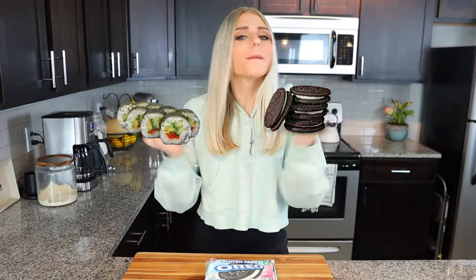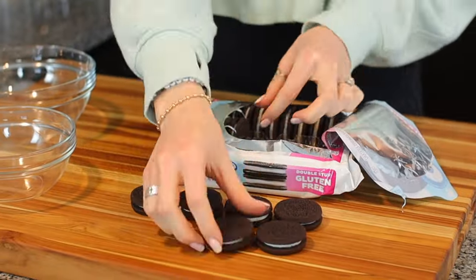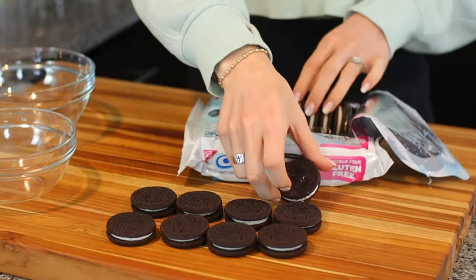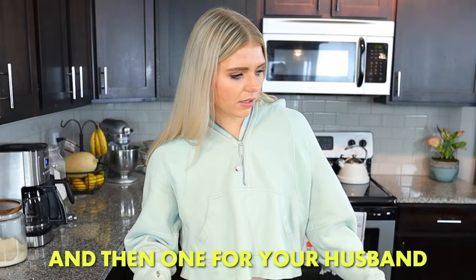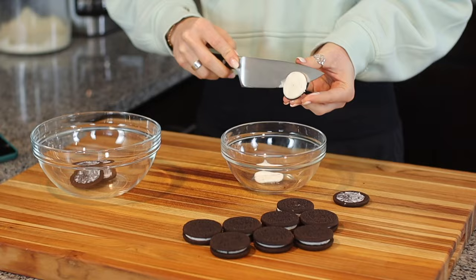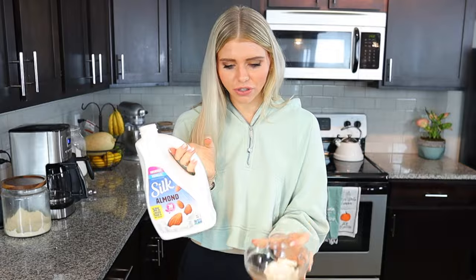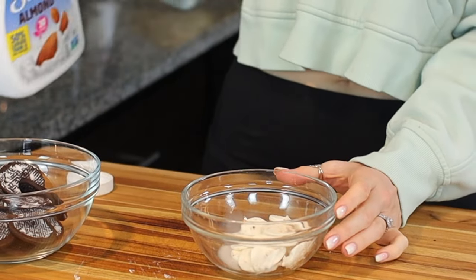I saw this video on TikTok and I was like, I gotta make that because they turn Oreos into sushi. I love Oreos and I love sushi — put it together, what could be better? So the first thing we need is 10 Oreos, and obviously you have to go with double stuff because it is superior. Now we just separate the Oreo cookie part from the icing part. I'm adding a teeny bit of milk to the cream — I'm using almond milk because I can't have dairy.